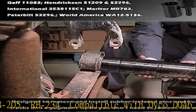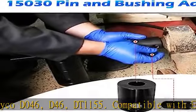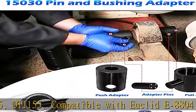Compatible with Deco D046, D46, DT1155. Compatible with Euclid E8804.